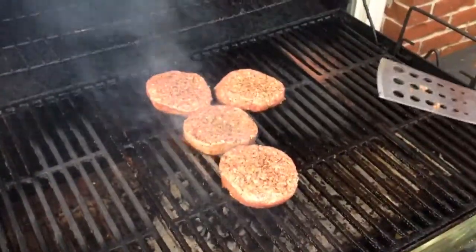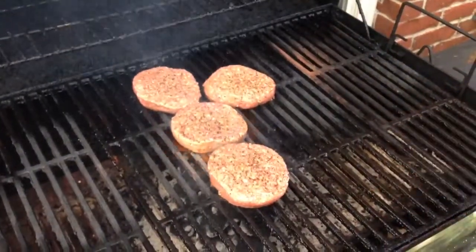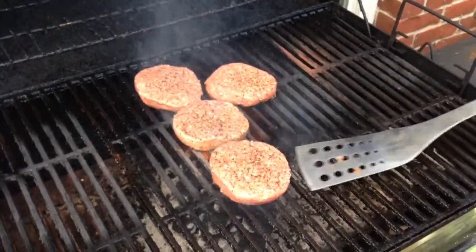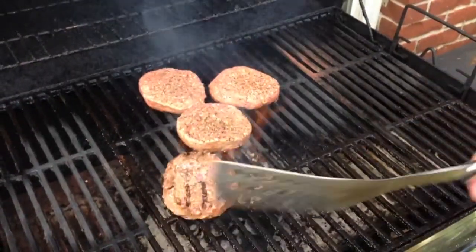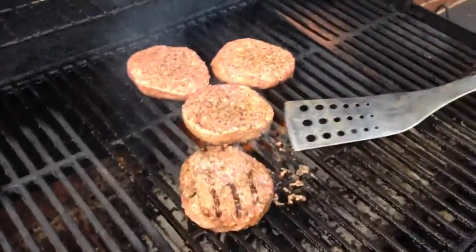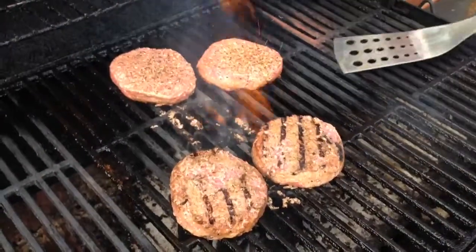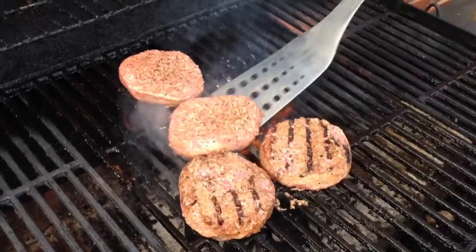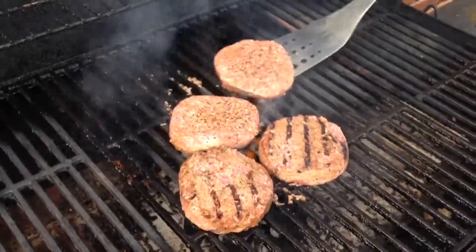Let them sit there for just a little bit. If you try to rotate them too quickly, they're going to fall apart. A burger is made of ground up meat that's bonded together, so if you don't let it firm up before you flip it, you're going to create a mess. Like that one — I should have let it sit there a little bit longer. This one's going to be dead on, and I'll demonstrate why that's the case.